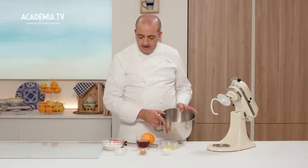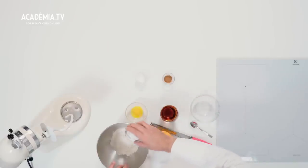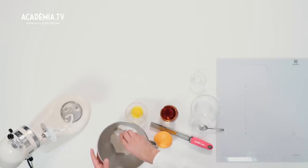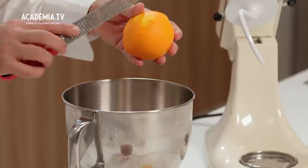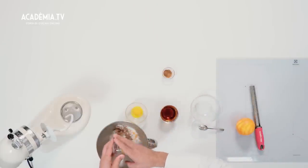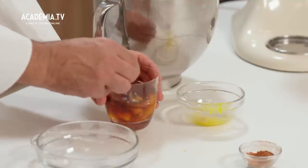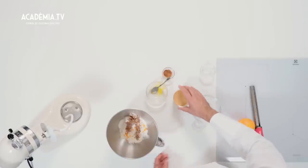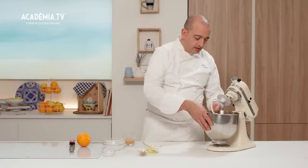Nella bastardella della planetaria andiamo a mettere la farina, ovviamente tutto pesato, lo zucchero, lo strutto, un po' di cannella. Andiamo a mettere anche delle zeste di arancio grattugiata e un tuorlo d'uovo. In questo caso sto facendo l'impasto con il marsala. Dopodiché andiamo a versare il liquido nell'impasto, ottenendo un impasto ben duro.